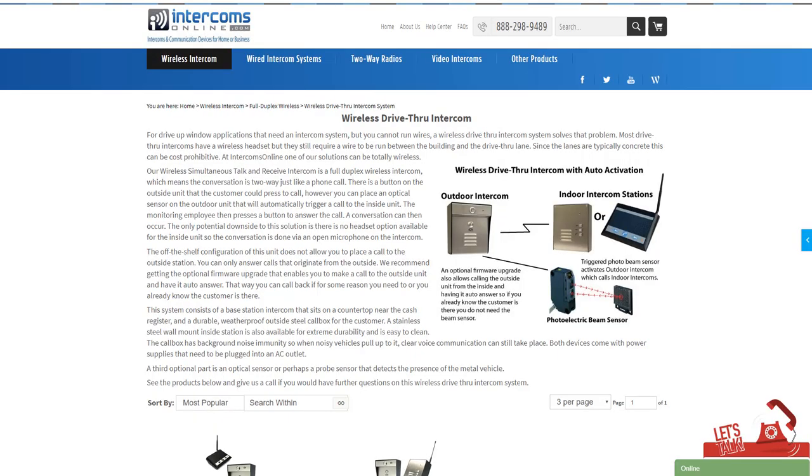If you've been looking for a wireless drive-thru intercom, you've probably noticed one thing: 'wireless' for a drive-thru intercom means the headset at the base station side is wireless, but it still requires running a wire out to the outdoor intercom. Unfortunately, in a lot of cases people have concrete or asphalt drive-thrus, so they can't really run a wire out there cost-effectively.